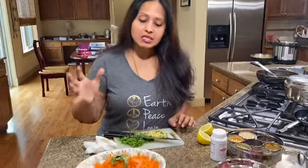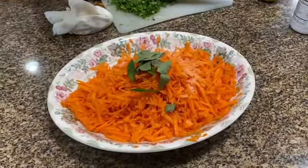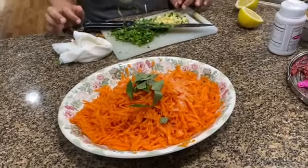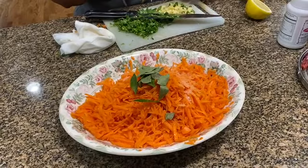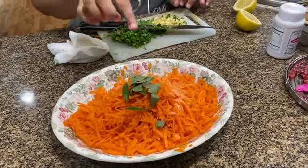Hi everyone, this is Sangeeta back again and today I'm going to be making a really simple carrot salad called carrot kosmali. I have here two cups of grated carrot, about 10 to 15 pieces of curry leaves, and I've also added salt.